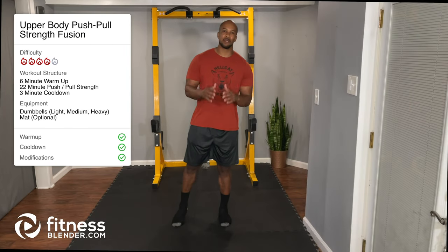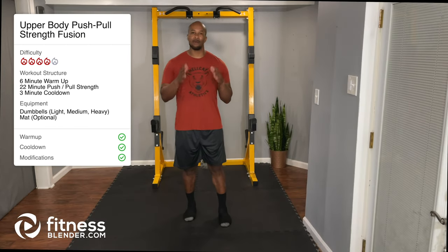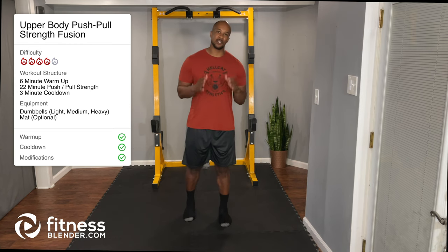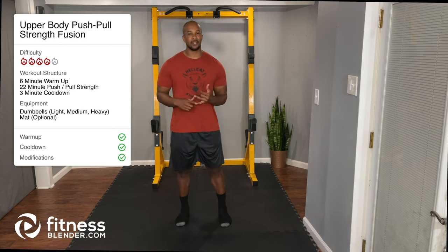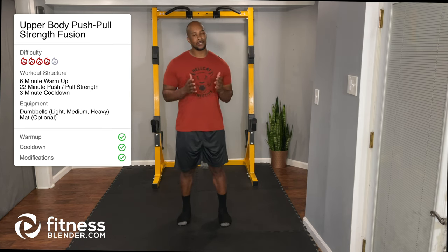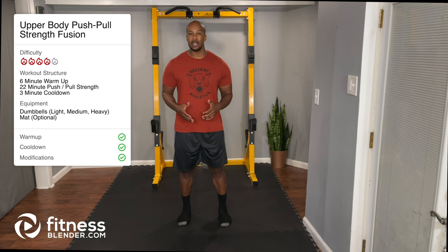Hey everyone, this is Brian with FitnessBlender.com. Today I have a push-pull upper body strength workout for you. This workout features 22 exercises targeting all the muscles in the upper body to help with pushing and pulling. Equipment needed: dumbbells light, medium, and heavy, and of course your optional mat. Warm-up and cool down are included, so let's get started.